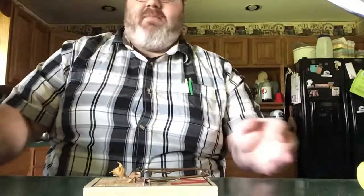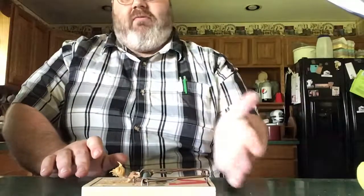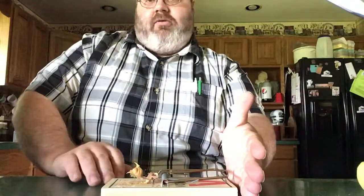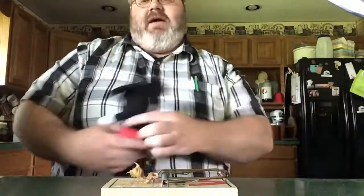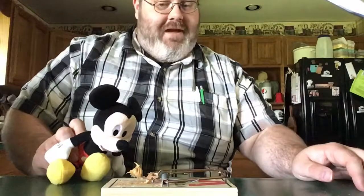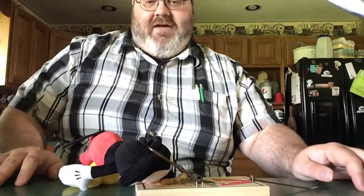PestControl.com says that the best thing to do when mounting a trap is to place it up against the wall or other surface where mice happen to be traveling. So when you place your trap, put it up against the wall or in an enclosed surface. When that mouse comes around and is enticed by the bait, the next thing you know you will have taken care of that mouse.